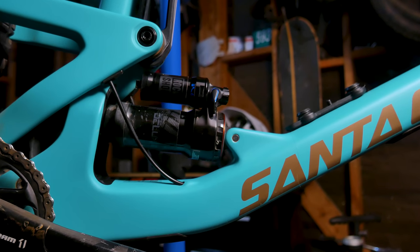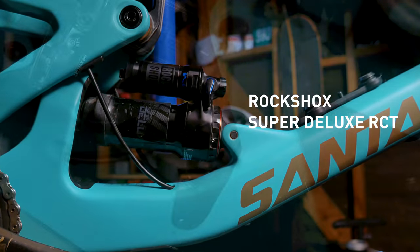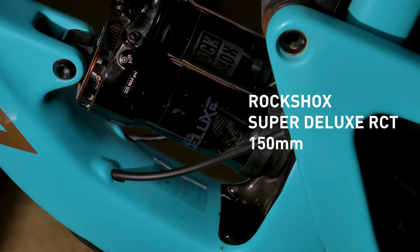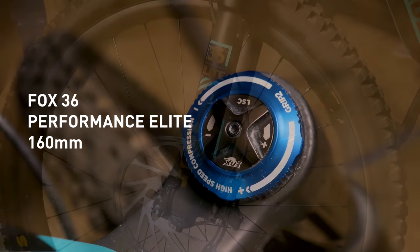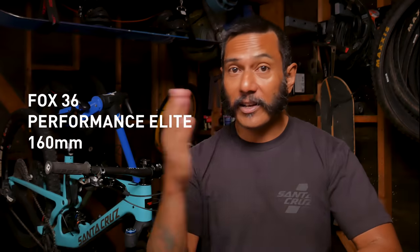When it comes to suspension, the version 3 Bronson is a little bit weird because pretty much all of its builds have a RockShox on the back and Fox in the front. The shock is a RockShox Super Deluxe RCT with 150 millimeters of travel — it has low speed compression and high speed rebound settings as well as a lockout switch. Up front we've got the Fox 36 Performance Elite with that Grip 2 damper. It's got all the clicks: low speed compression, high speed compression, low speed rebound, and high speed rebound.